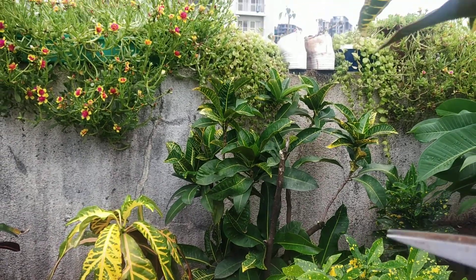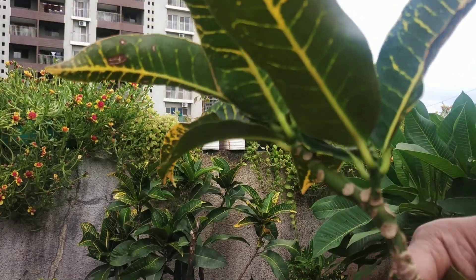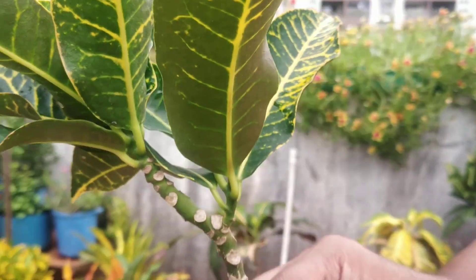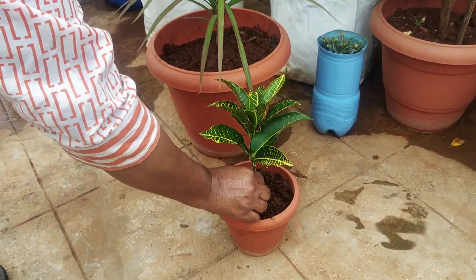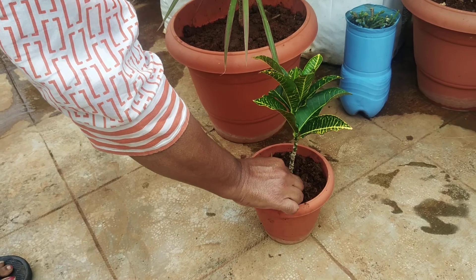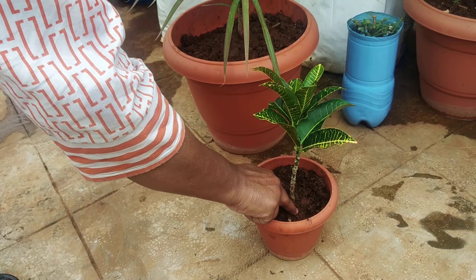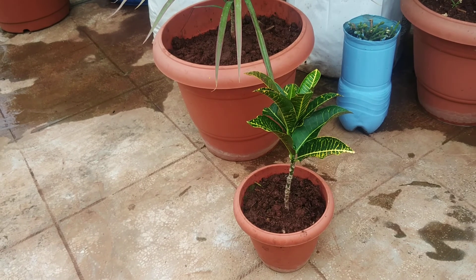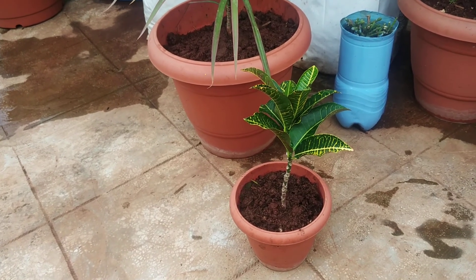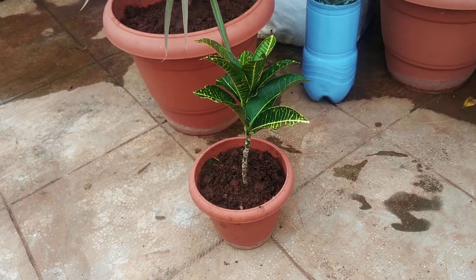The stem cuttings have red leaves. The stem cuttings can get water, and nutrients are available in small pots. If you have a little water, you should put some water in the pot. After putting it in the pot, wait for 15-20 days. Roots will develop in a few days.